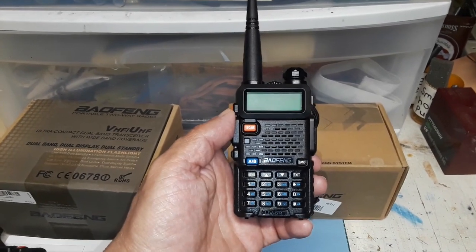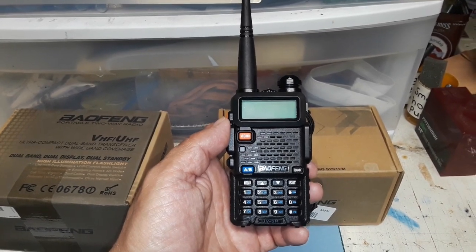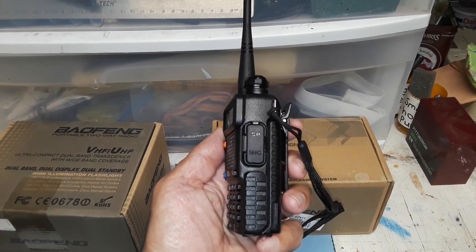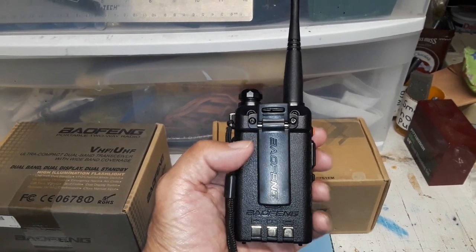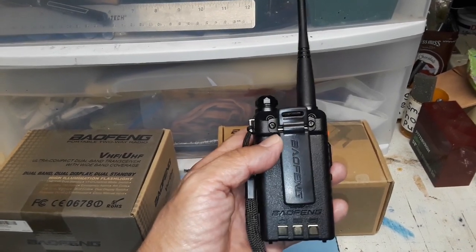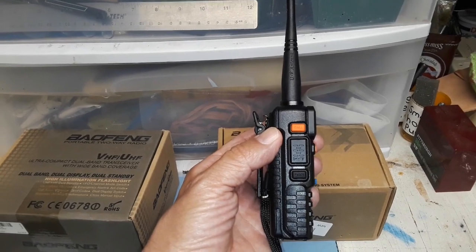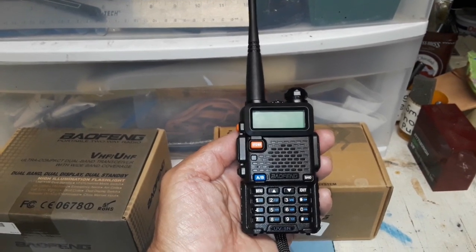I bought this off Amazon, and when I did I used the buy-again link, so I didn't look this up from another vendor — I bought it from the same vendor I had purchased the previous one from. Again, it comes with the belt clip and the lanyard, which I have attached. It also comes with a charging base; both of these came with a charging base and a microphone that you can clip to your ear. It seems pretty sturdy — I haven't used it, but I will this week.